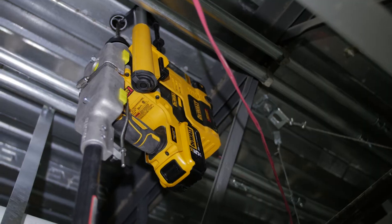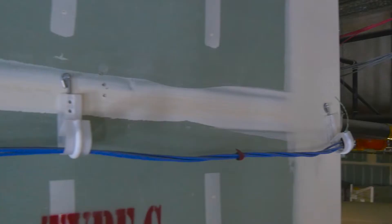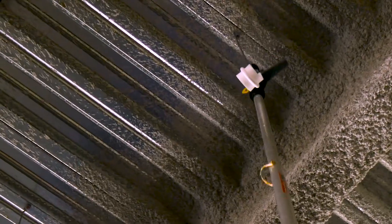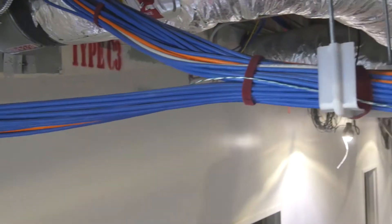Whether you shoot it, drill it, or screw it, the Stiffy 200 series is the low voltage and data cable solution to job site problems. To increase efficiency and productivity with the Stiffy 200 series, low voltage and data cabling supports wall racks and trapezes.